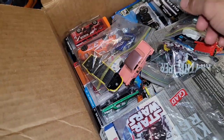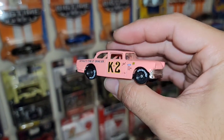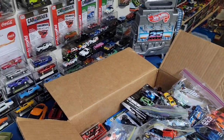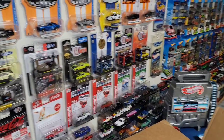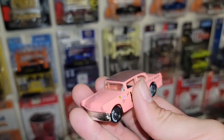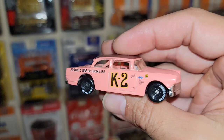We got some NASCAR. Dale Senior's pink car! I was literally talking about this car because a co-worker brought some NASCAR stuff and there was an old Dale Senior car — which I do have in the collection — but I was like, the only one I really want to get my hands on that I haven't been able to find is his pink car. And it's like his ears were ringing. He's like, somebody say a pink car? And threw it in the box! Look at that man — that is awesome.